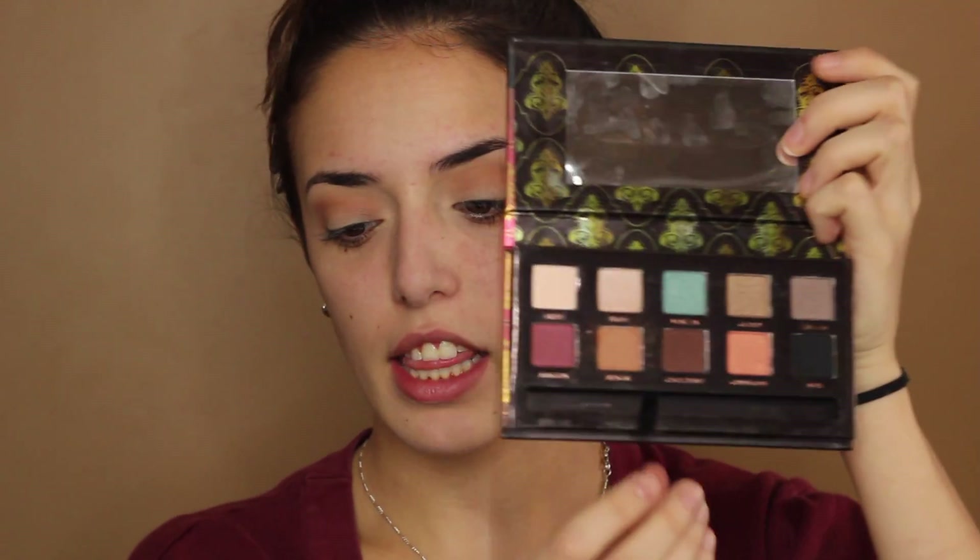The next shade I'm going to take is Chocolate, the one right beside Bengal. It literally looks like chocolate — makes me want to eat it, but I won't, I promise. I'm going to be taking that on a MAC 217 brush.